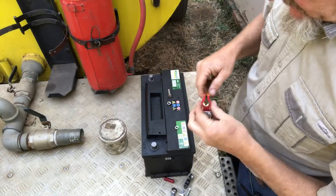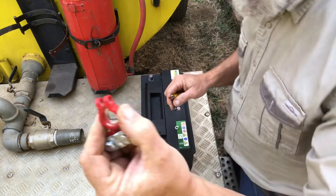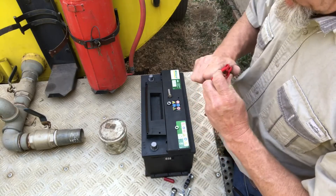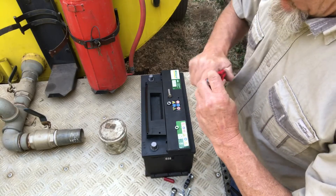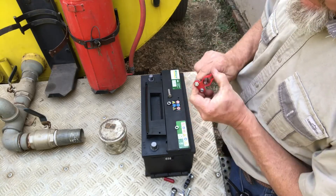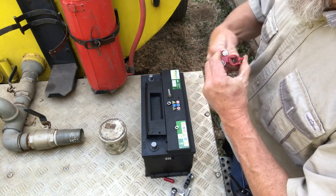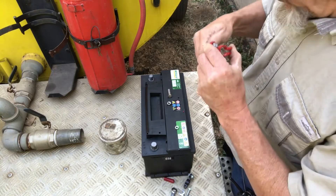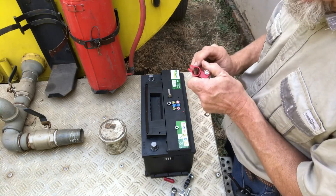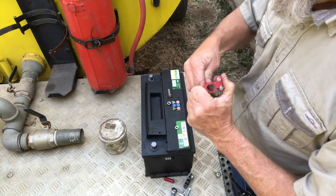First things first: these terminal clamps seem to be powder coated, so we need to get the coating out of the inside so it can make decent contact, on both sides hopefully. With the powder coating being there it'll keep them a little free of the usual corrosive buildup from the acid in that environment anyway.